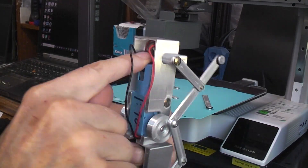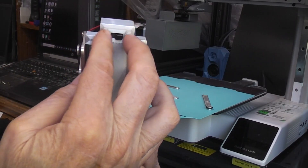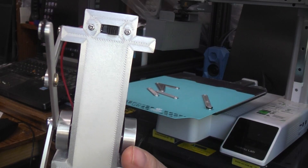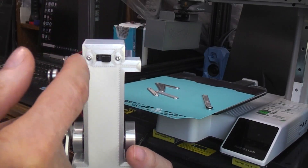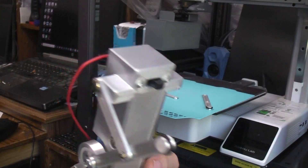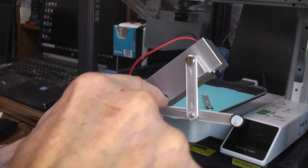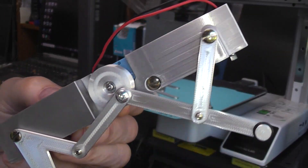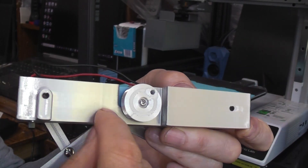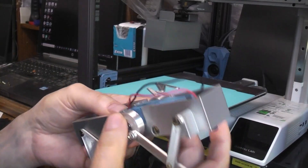I've got my normal slide switch mounted on there with 19-millimeter on-center mounting holes. Typically if you get the slide switch that has threads tapped into it, you're going to need some 2-millimeter machine screws to screw that down. The motor just drops in from the top, and then I put in a 6-32, quarter-inch long screw on either side to hold the motor in place.